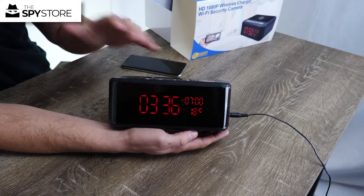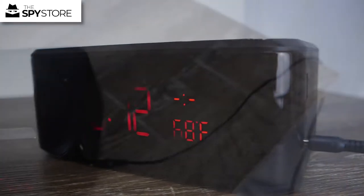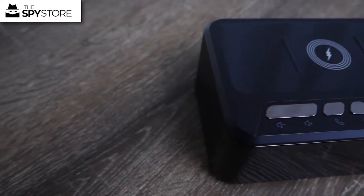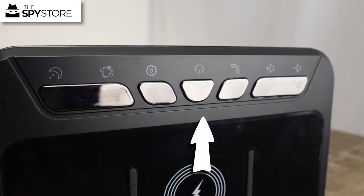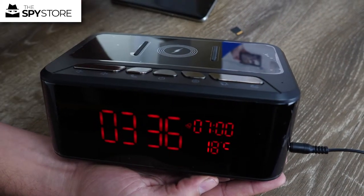Here we are with the unit — we've taken it out of the box and plugged it into power. Along the top you've got a bunch of different buttons to operate the unit. The Bluetooth speaker is operated by the power button on the very top, so if we press that button you'll see it makes a noise.